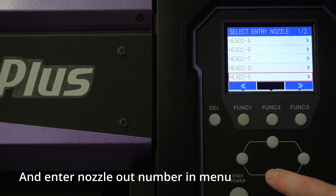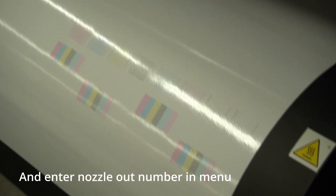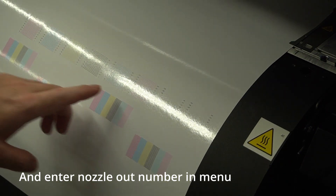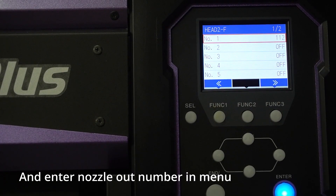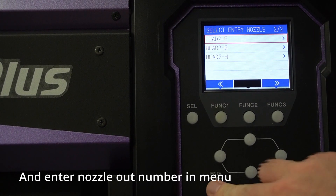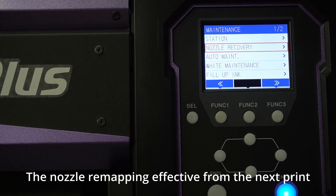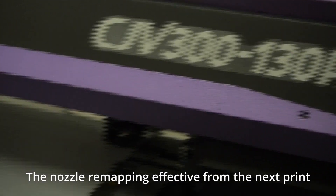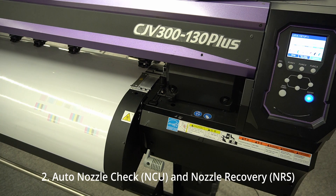Following that, let's go to channel F for light magenta. For light magenta, around the middle, it's missing nozzle 112. In light magenta, it's already entered — 112 — which is good. After entering this, the machine uses automatic remapping for printing, so no worries about printing while missing nozzles are occurring.